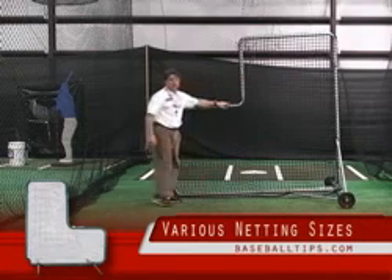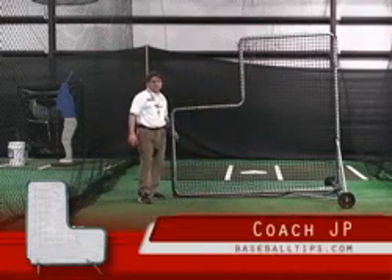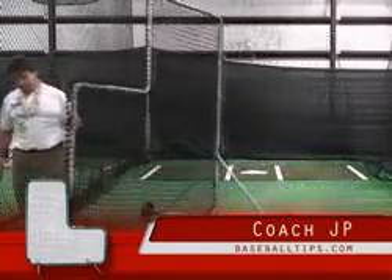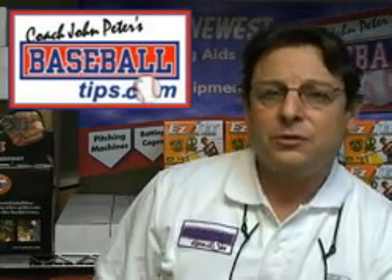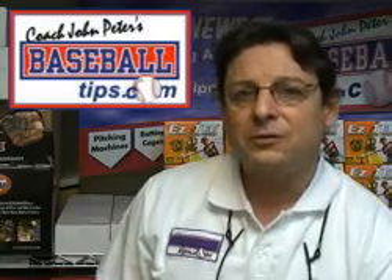So definitely take a look at this L-screen. It really is good stuff, and we looked a long time to find one of this quality. Thanks a lot. I'm JP — thanks for visiting BaseballTips.com. We have over 900 training products for baseball and fast pitch players. We hope to see you back at the site soon.